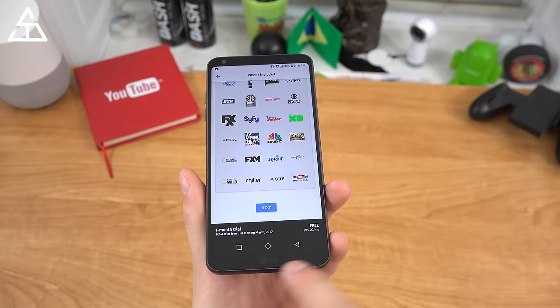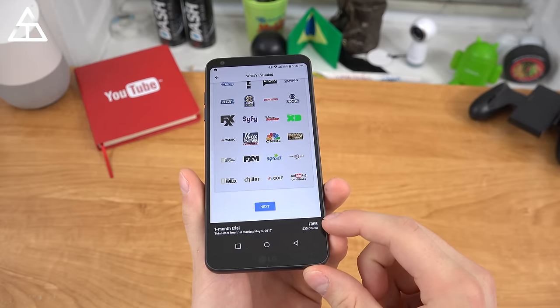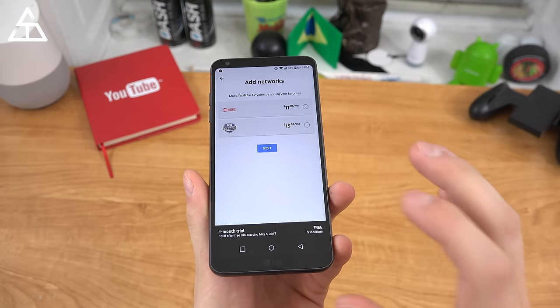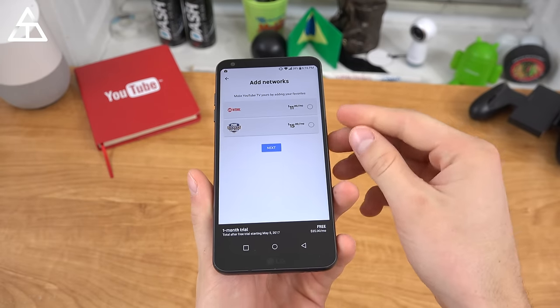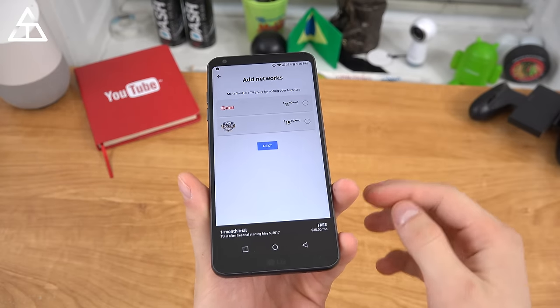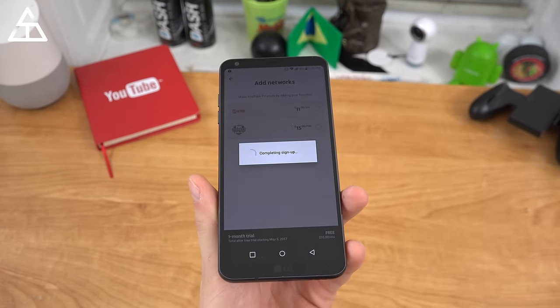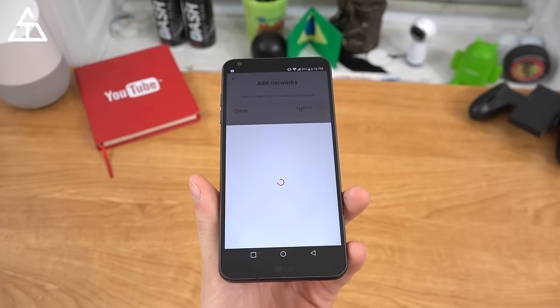Let's go ahead and get started. You'll see one month trial, total after free trial starting May 5th — $35 a month. You can also add Showtime or Fox Soccer Plus. If you watch a lot of soccer, that might be of interest to you, or Showtime as well — $11 or $15 a month. I'm not going to add that, going to hit next, completing setup.